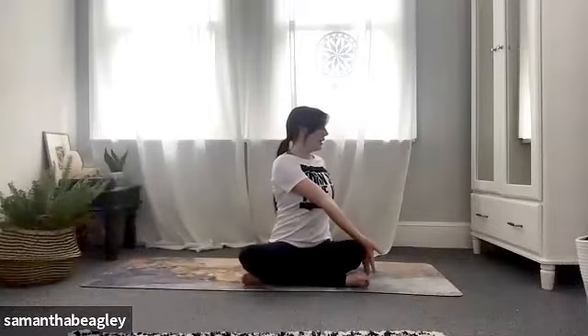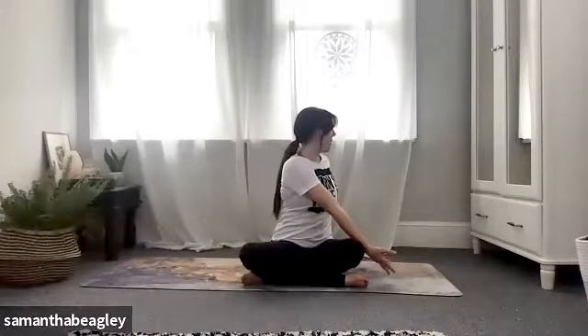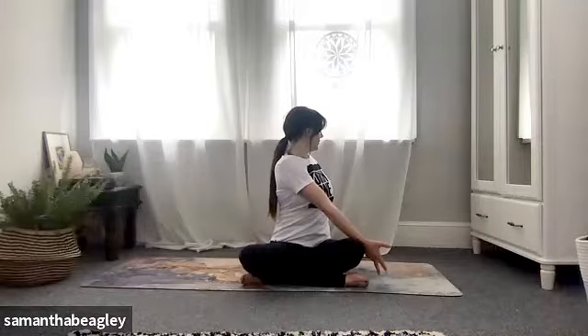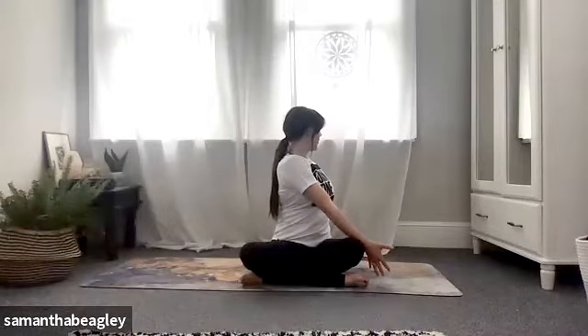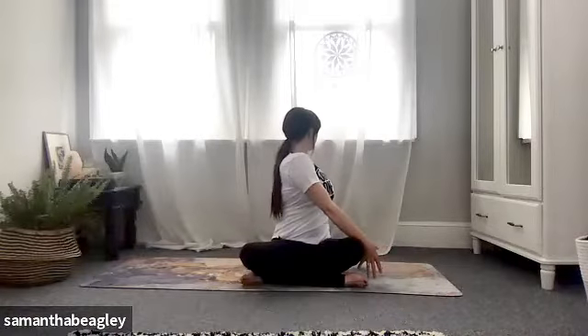Bring your left hand behind you now, right hand comes to the outside of the left knee. Lengthen up through the spine, drop the shoulders down. Inhale, exhale, push that knee away. Deep breath — inhale and exhale. Push that knee away, keep that back arm nice and straight, keep that neck long, shoulders down. Really try and gaze all the way behind you and feel that deep stretch twisting through the spine and the shoulders.